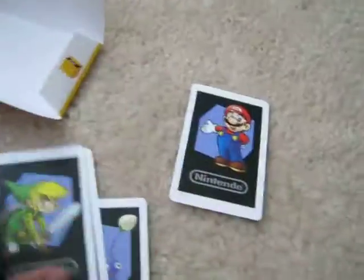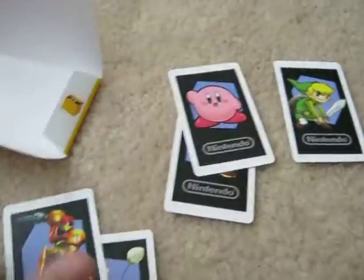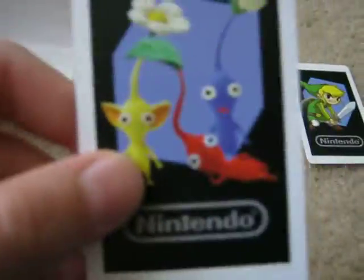It comes with a Question Block one, a Mario one, a Link one, a Kirby one, a Samus one, and a Pikmin one.